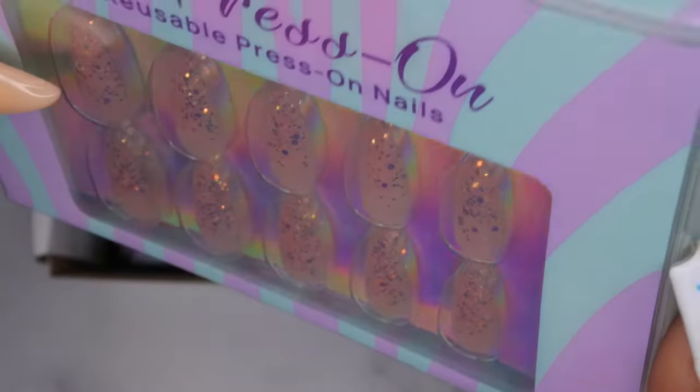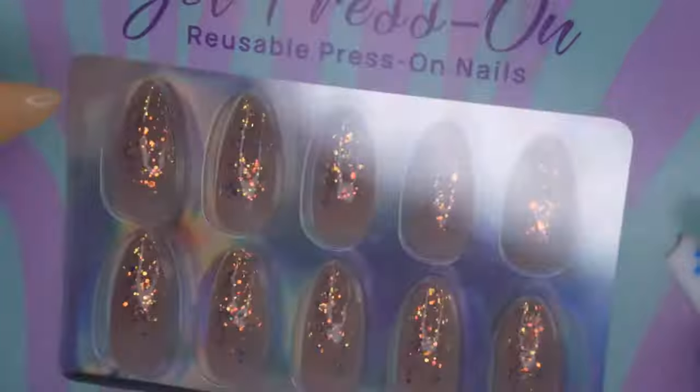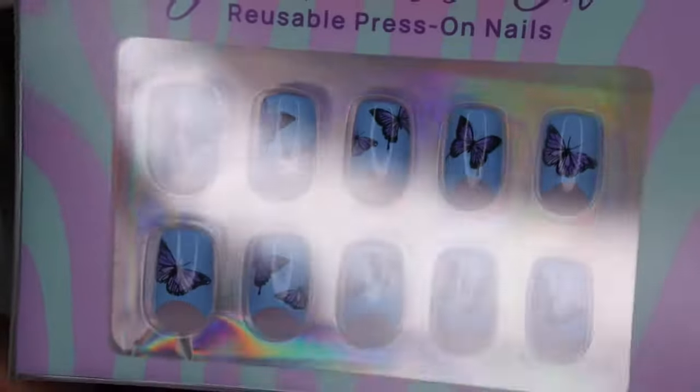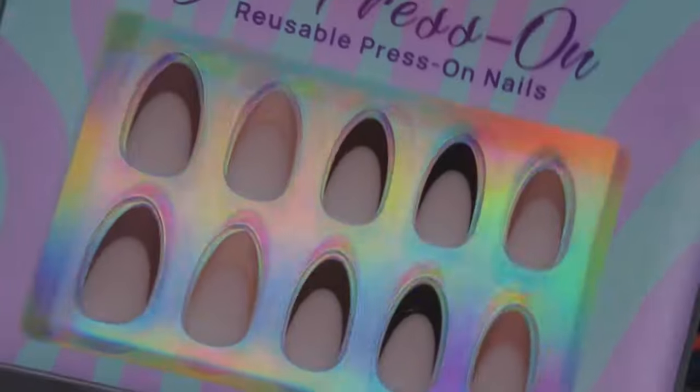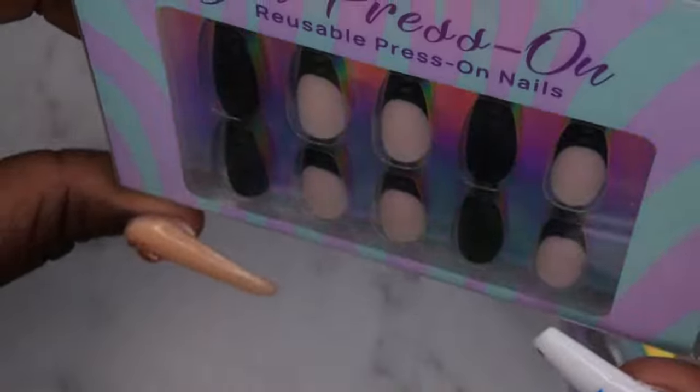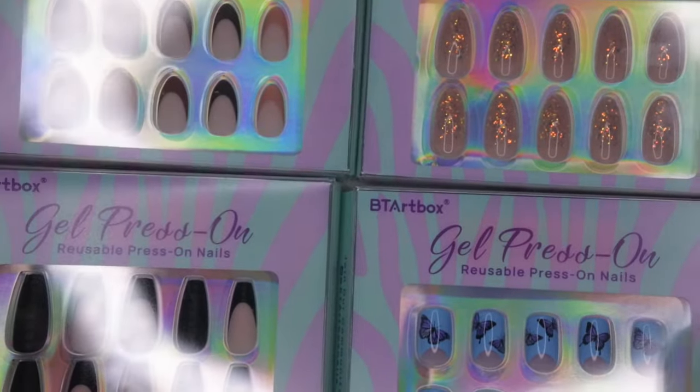Let's take a look at all the designs I got! First, some really cute pretty glitter ombré on a nude nail — I've been working on my ombres so I definitely wanted press-ons with that. I also got these really cute blue and purple butterfly press-ons. These are kind of a medium almond shape. Then I have a short square — super cute. Also a short almond with a matte French tip in different nudes — absolutely love that. And the last one is a medium coffin, the croc print. Those are the four designs I got.